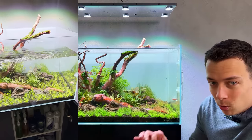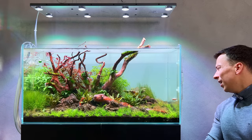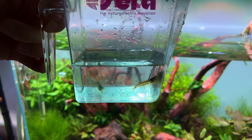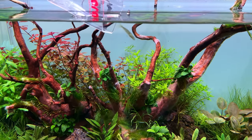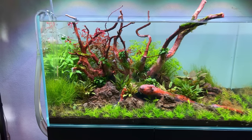While doing water changes I also take a small hose and siphon out as much of the white fungus or white slime as possible. Yesterday or the day before I started adding some livestock — I did a water test, couldn't see any ammonia or nitrates, so I've added three Amano shrimp, and hopefully they'll help with the white fungus.